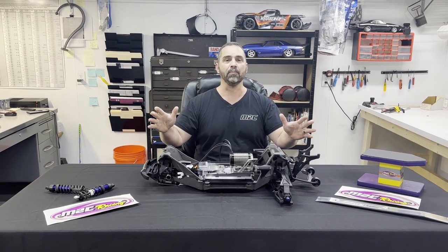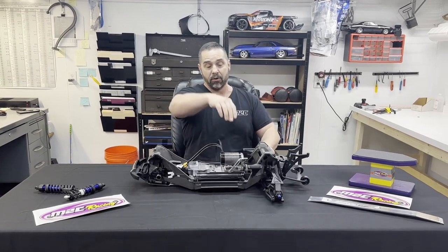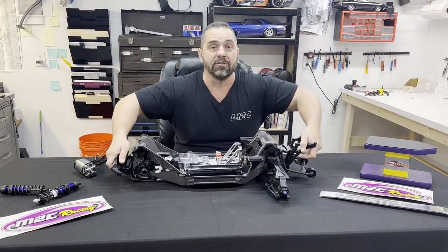Hey, what's up everybody! Avery Looper here at M2C Racing. We've been testing hard, we finally got this thing ready for you. We've got the quick release motor mount — we're all about having fun — but what we're here to introduce is the new M2C Racing XR Series chassis brace.